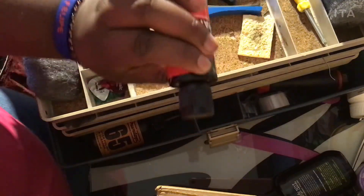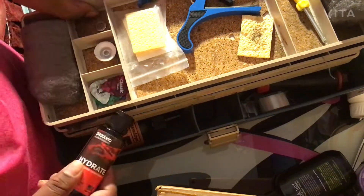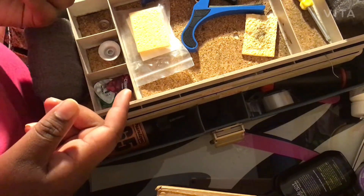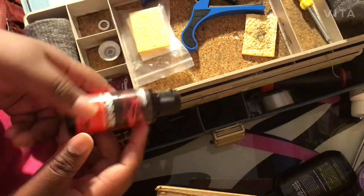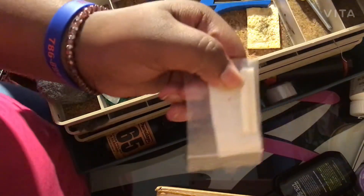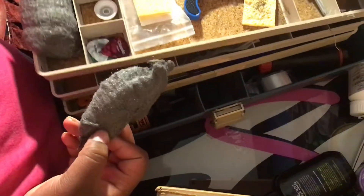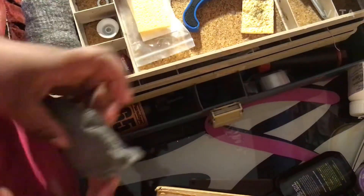In this row we have some D'Addario Hydrate fingerboard conditioner. Quick question — are you supposed to use lemon oil and conditioner, or use one and then the other the next time you clean your fretboard? I'm not sure. Then we have what I think is a bone nut. And we have some more steel wool.